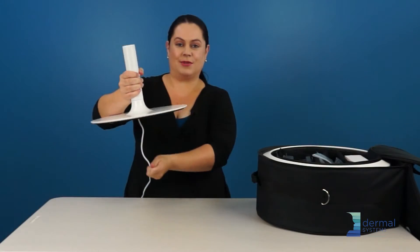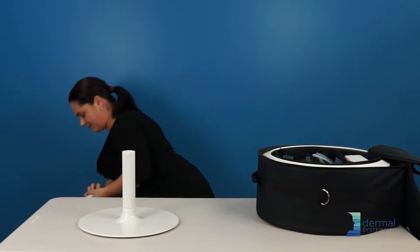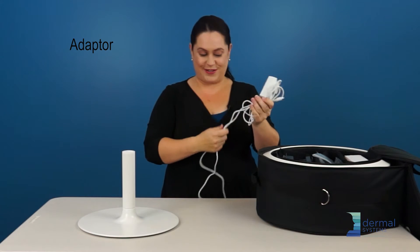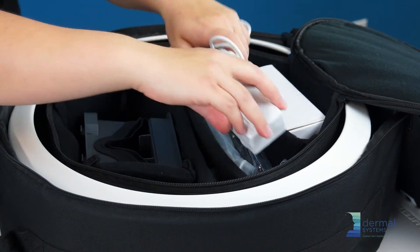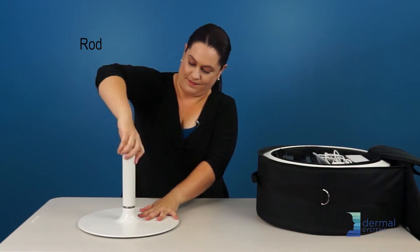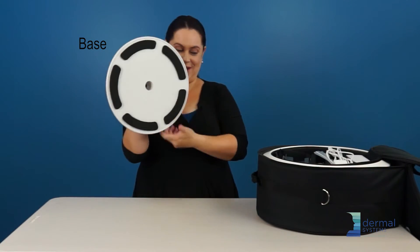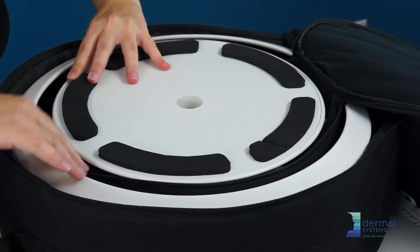Lift the base and retrieve your cord — super easy. If you like to keep your box, you can put it in there, or if you're happy to let your power box go, toss it out and simply put your base back in. Unscrew the rod — that goes inside. I kind of store that with the chin strap. Last but not least, your base upside down, and you'll see it's a perfect fit.